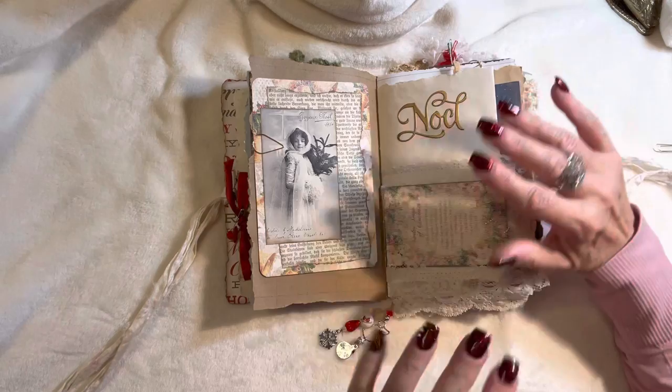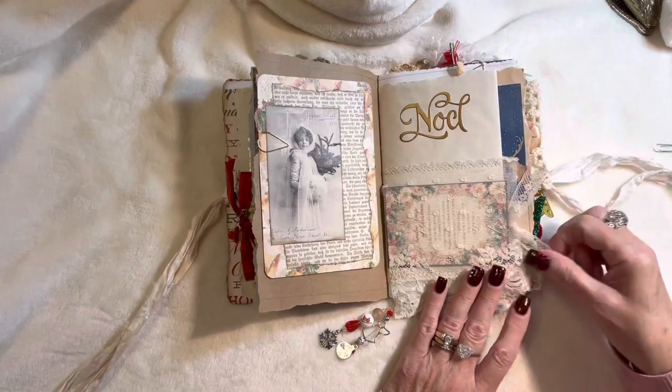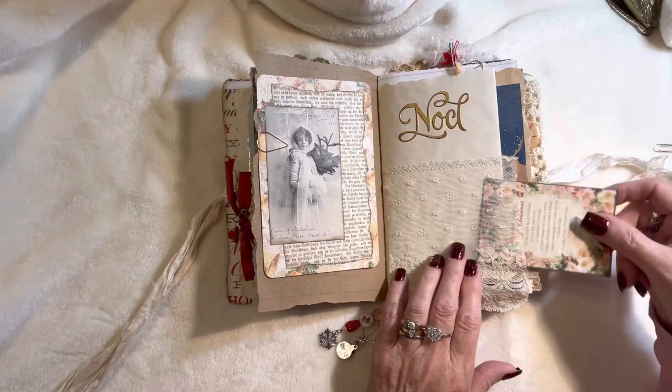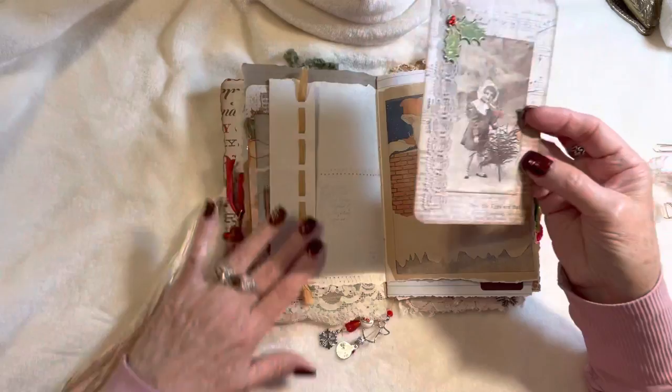I was also originally considering doing this all sepia-toned because, you know, vintage and antique — that's what you saw — so I'm going to try that in the future for sure. This small tag here has the song 'The 12 Days of Christmas' and I just tucked it inside a vintage lace pocket with the word 'Noel.'